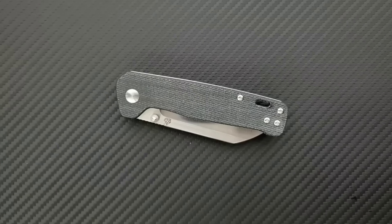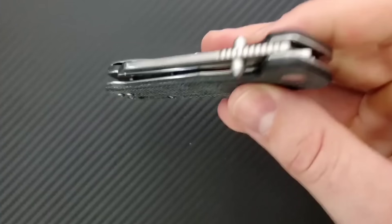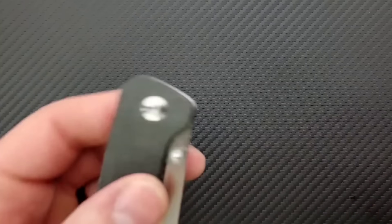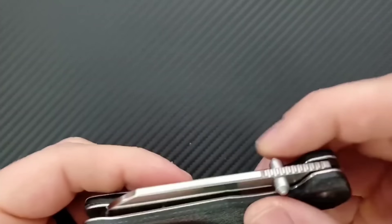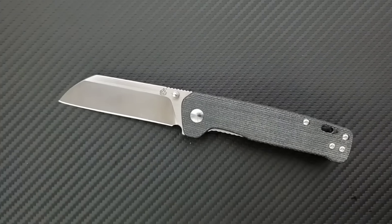Starting off here with number 10, that's going to be the QSP Penguin. This is, simply put, one of the most recommendable knives in existence. This is Micarta and D2 coming in at a fantastic $32. I have given away more of these knives than I can even remember. It has fantastic action, very easy to actuate. It's got an awesome pocket clip. It's just a wonderful knife. For a lot of people, they're going to stop right here — this is the knife. It comes in a bunch of different versions, so pick up the one you want.